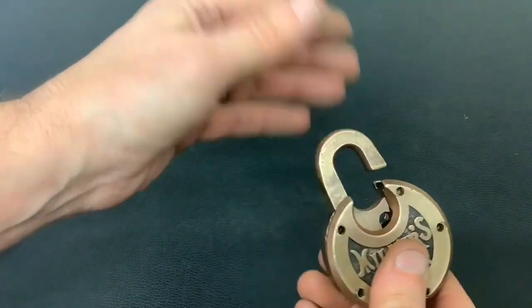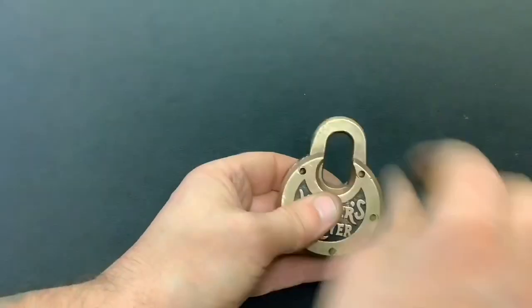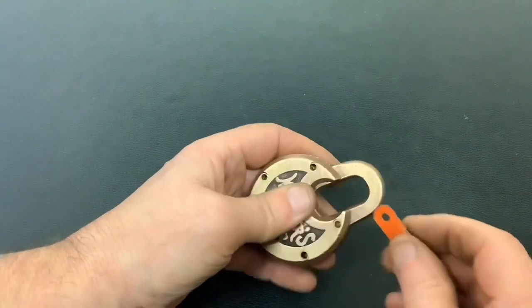The only trouble with it is to close it back up — if you just push it down gently it won't lock in. But apart from that it's all right. Let me just show you the spring I've made.